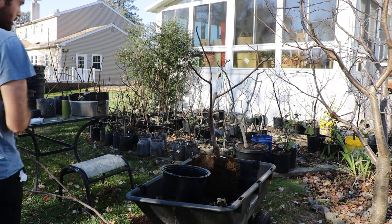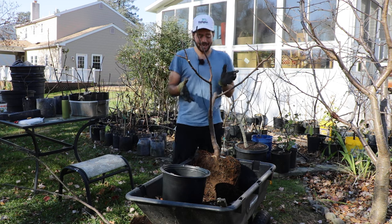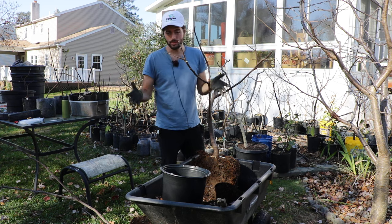All right, fig lovers, this is Ross the Fig Boss. Today's video, we're talking about root pruning fig trees — how to do the process, how to repot the fig after the process, and whether or not you even have to do this.